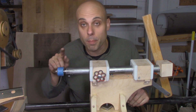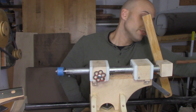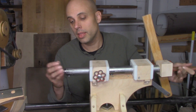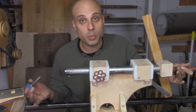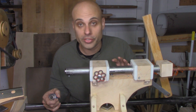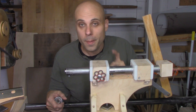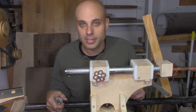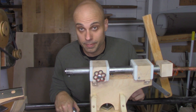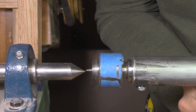I can also put any Morse taper 2 accessory right here in the tailstock, and when I need to get it out I just take a bar, slide it in through the end of the tailstock, and pop it out and switch it out for a Jacobs chuck or anything else I want. In pretty much every way that matters this tailstock does everything that a commercial lathe tailstock would do. But there is one more test — how well does the center in this line up with the center in the headstock? They actually line up pretty well.